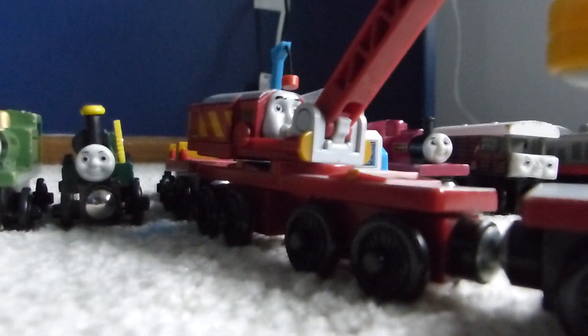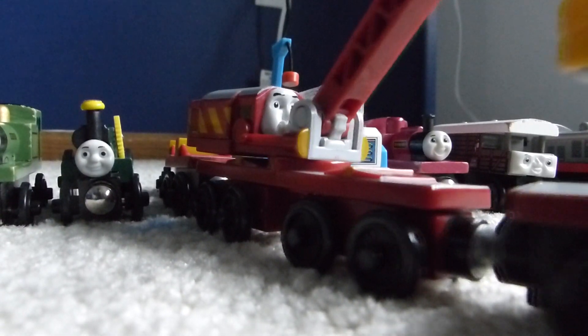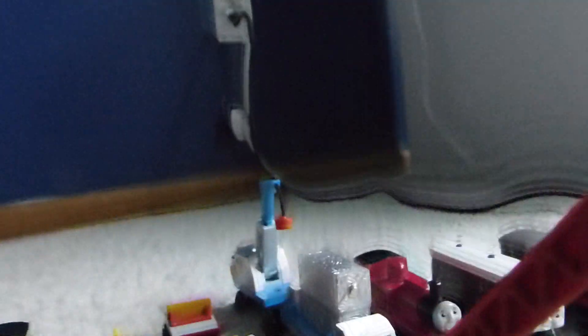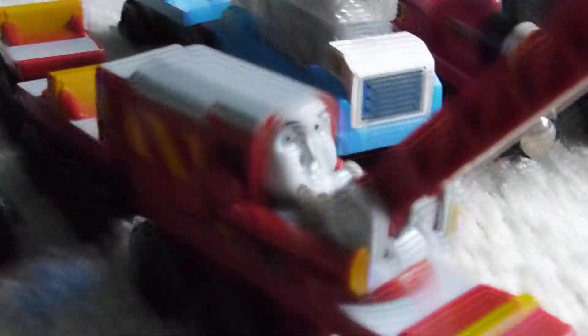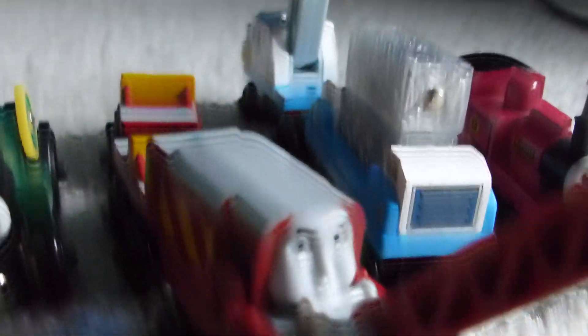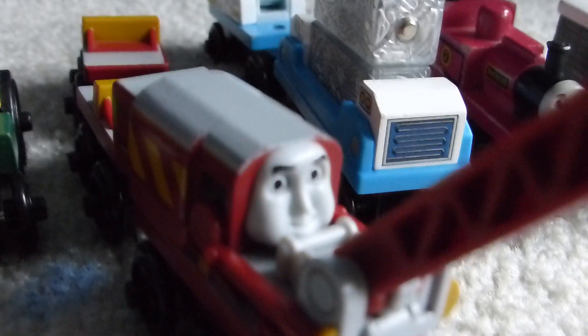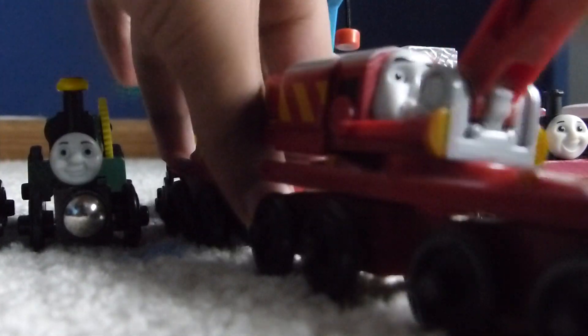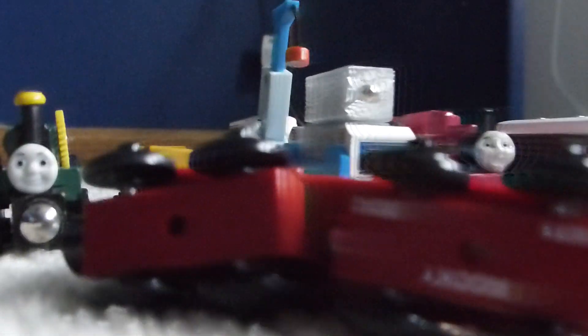Next up is Rocky. Rocky is at the top of my list of wanted Thomas Railway items. The guy was selling him for like $20 or $25, and Rocky nowadays, especially online, is so expensive, so I just decided to get him now. If you couldn't tell, this is the Mattel version. The way you can tell is the face, which is the CGI face, slightly different from the Learning Curve model's face, and also these plastic bogeys.